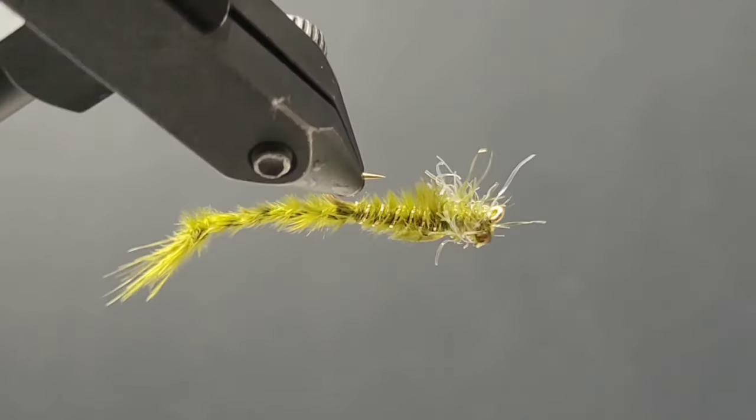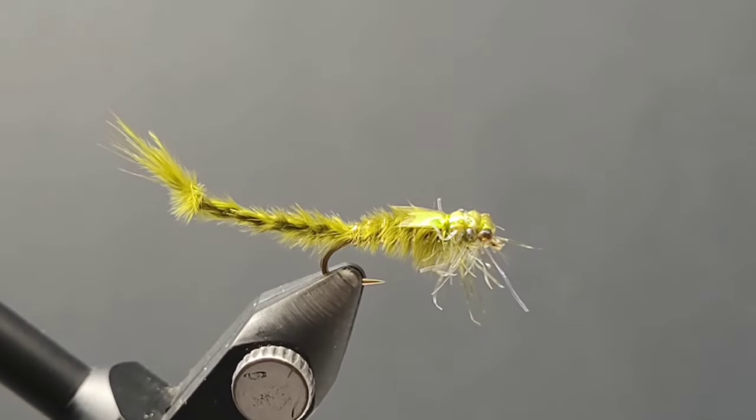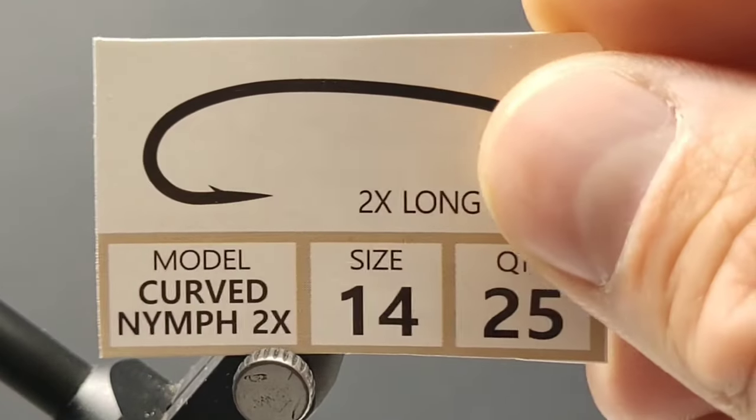Hey guys, thank you so much for joining me. In today's video, I'm excited to share with you one of my favorite little damselfly nymph patterns.